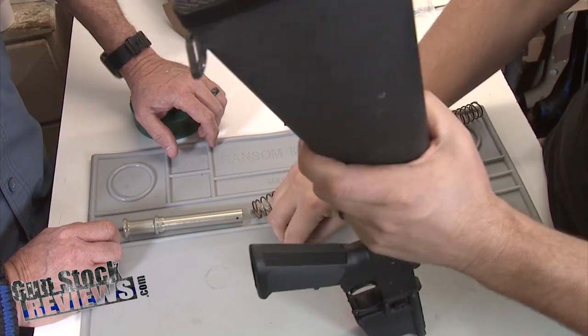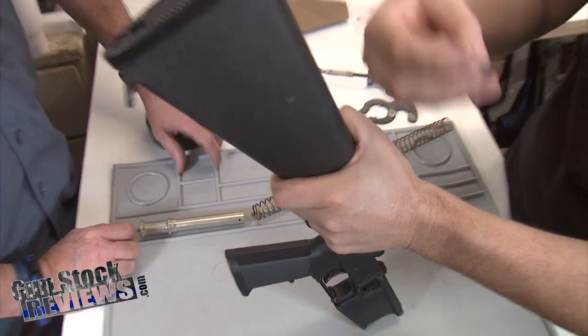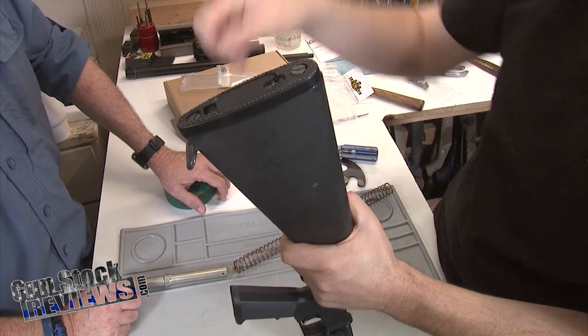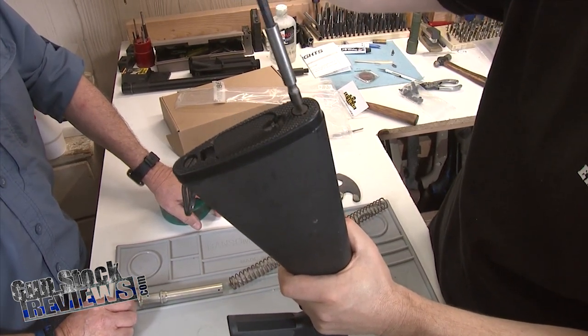And then from here, our last piece is our screw with a hole drilled in the back. Why is that hole there? It's for drainage. So what you'll do is you'll just run that screw in the top there and screw it down.